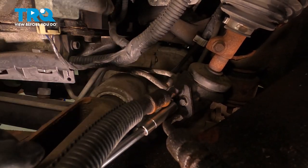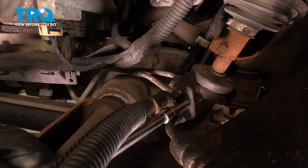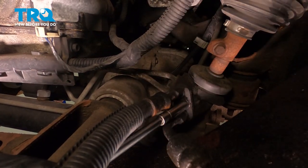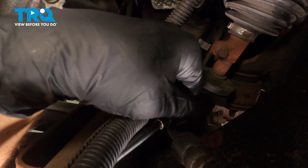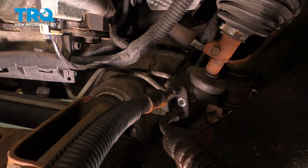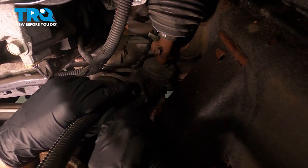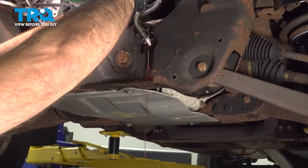Now we're gonna remove this bolt right here — use an 8-millimeter socket. You might wanna have a drain bucket underneath, because when you take these lines off, you're gonna lose some fluid. Pull that bolt out, just grab the lines, give them a wiggle, and you can slide these out and drain the fluid into the bucket.